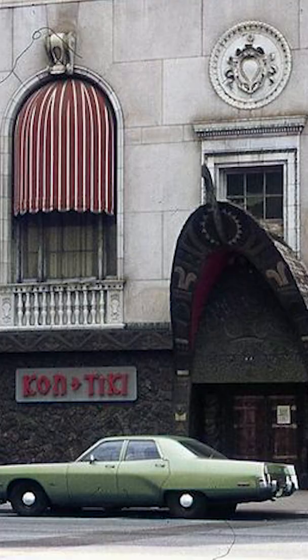Next Mai Tai up is from the Kon Tiki from 1961. This is actually a little unfair because this one is obviously a riff on the Beachcomber. It's kind of crazy how Trader Vic did this really nice drink and then Beachcomber came in and sort of changed it up quite a bit. And then the next riff is off the Beachcomber recipe and not the Trader Vic recipe.